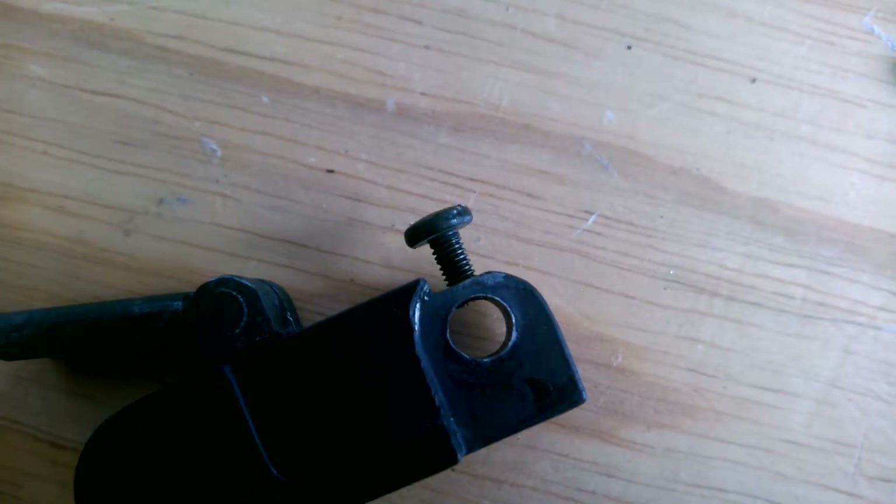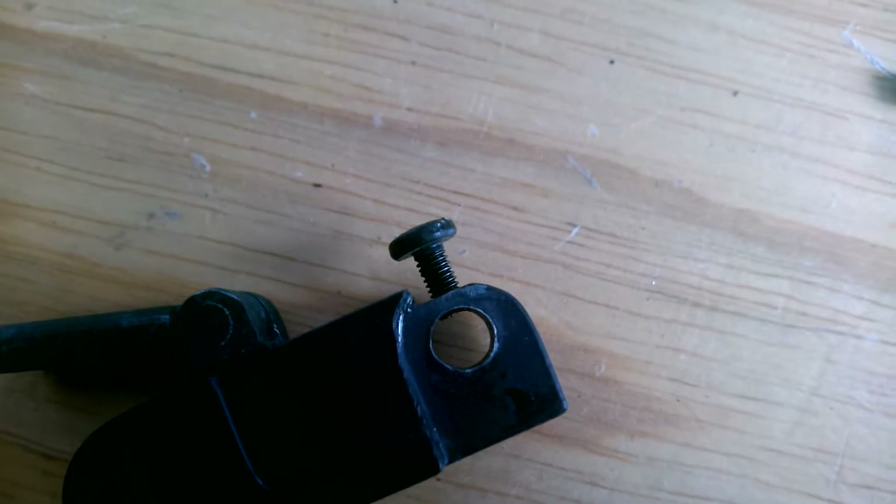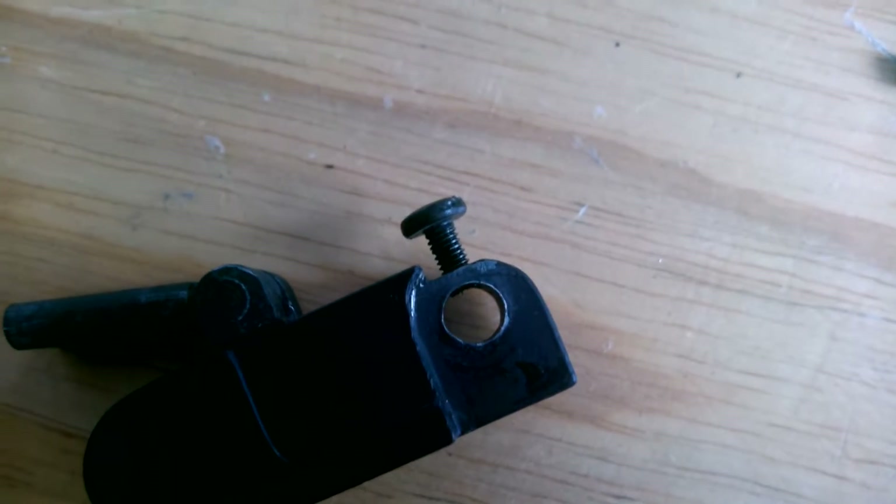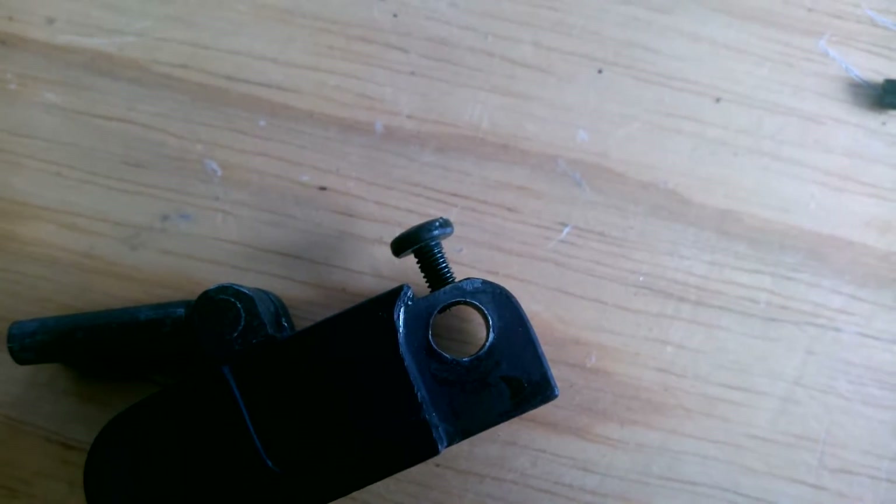Now what I'm going to do is cut off the top of the head with the Dremel, and that will leave a pin that should be nice and tight and snug in there.